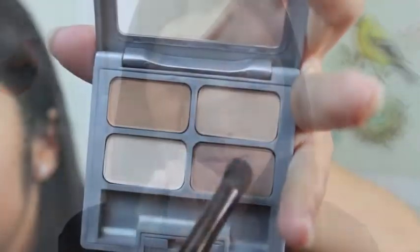Now back to the palette, taking the darkest shade and going over my crease, starting from the outer corner and working my way in. That's going to give you more of that awakening effect, especially if you have dark brown eyes like me — it will help you so much.